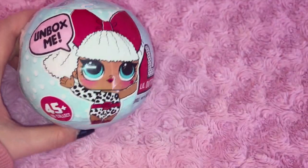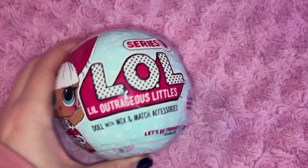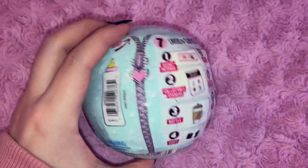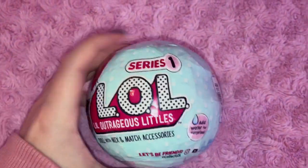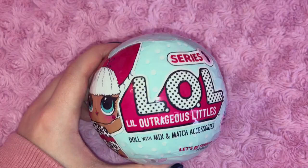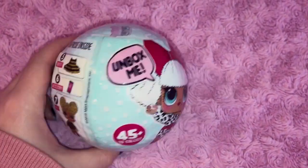Hi guys, so today I'm going to be doing a little something different. As you can see, these are the new LOL blind ball, and these are really brand new. I found this at Target and obviously it's series one, and I'm just going to do a little unboxing.